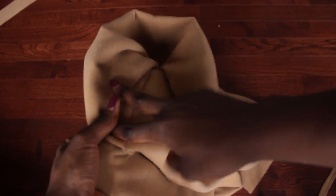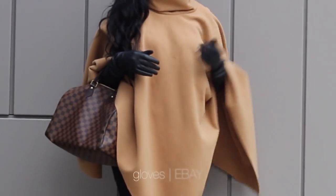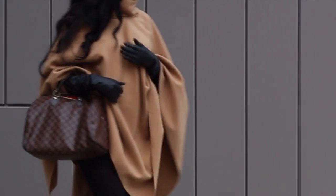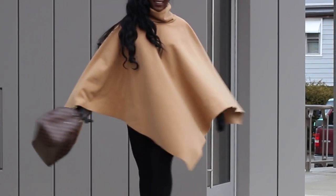Obviously I don't have a serger — I'm trying to get on that — so it'll look a lot cleaner if you serge it. But here's the turtleneck and the poncho bottom, and this is what it looks like on! I paired it with these gorgeous genuine leather gloves I got off eBay — I'll leave a link below — and my really cute bag. I look like a rich girl! Thanks so much for watching, I'll see you in another video.